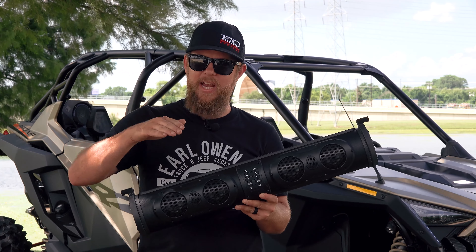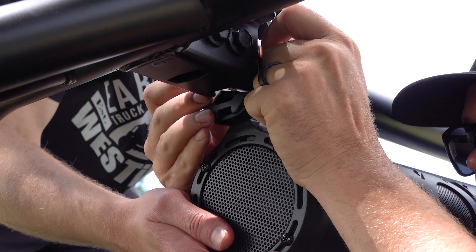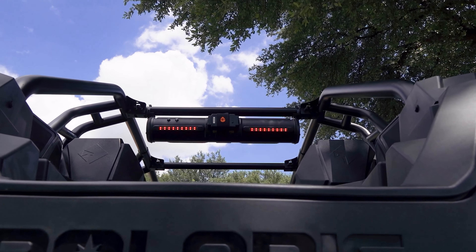These speakers are loud, but keep in mind the ion battery only lasts 20 hours at regular listening volume and goes down to seven hours when you crank up the volume to 75 percent. Universal attachment points allow you to mount this speaker to boats, ATVs, UTVs, and many other recreational vehicles.